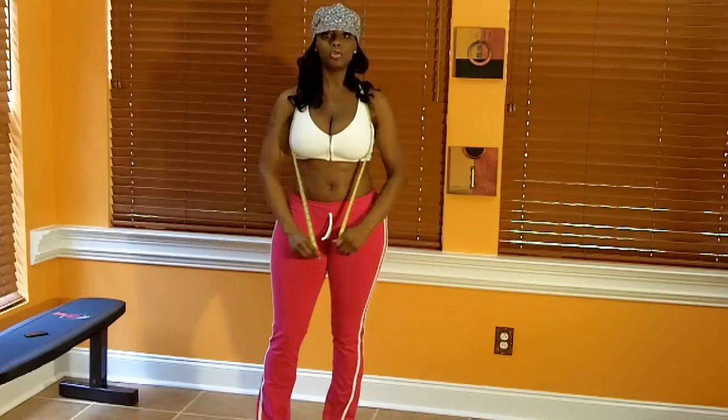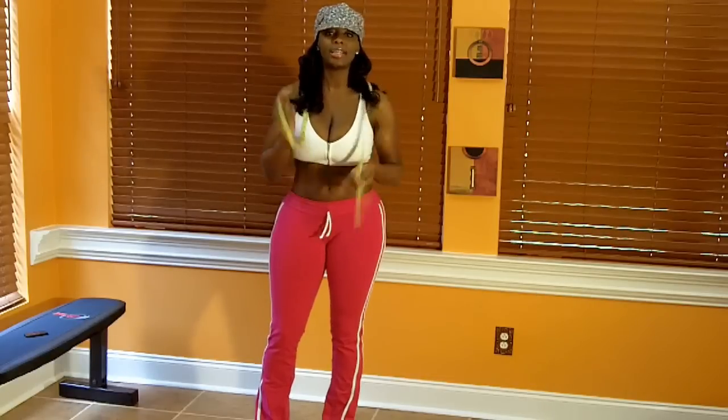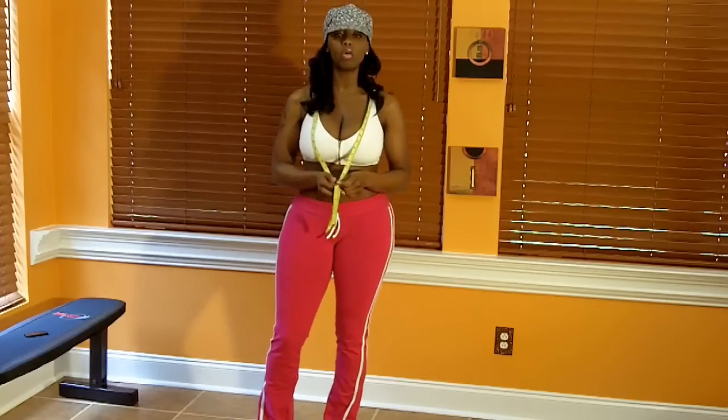That's how you measure your own body. If you have questions, feel free to ask. Thank you for watching.